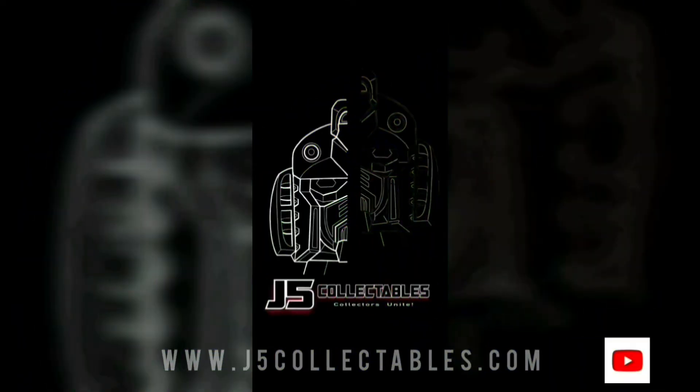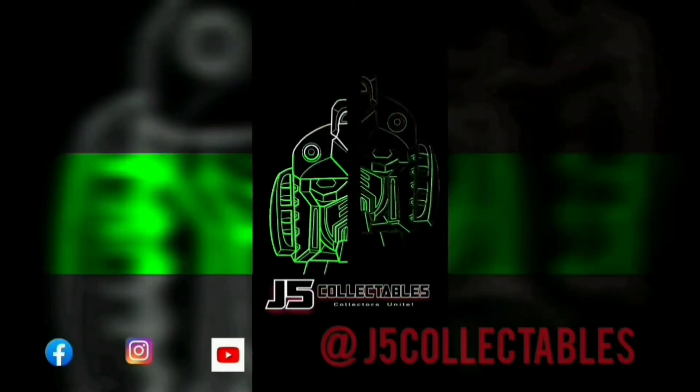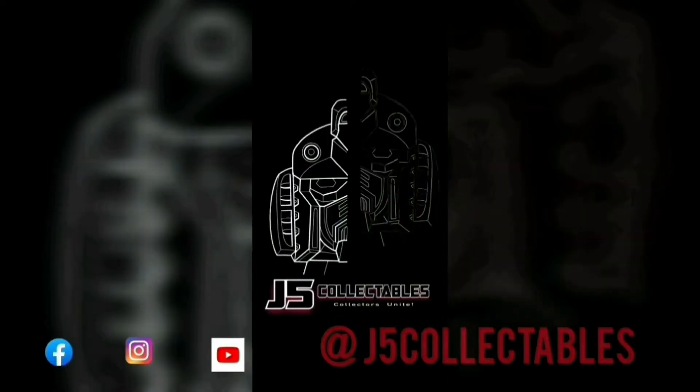Comment down below if you like this video. If you want to see more content like this, give it a like, share, subscribe — it really does help out a lot. Also, be sure to visit our social media platforms: Instagram, Facebook, TikTok, Twitter, Tumblr as well. Comment down below; it really does help out a lot.